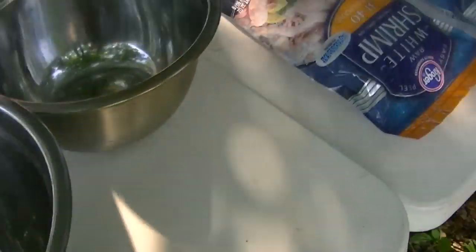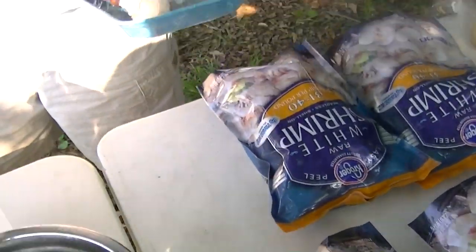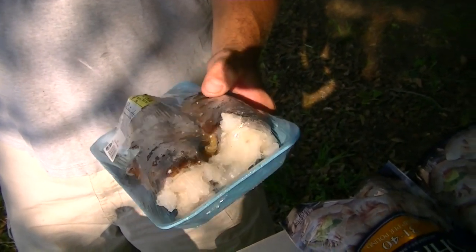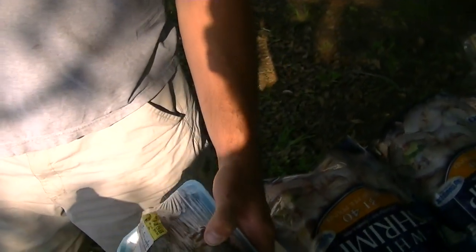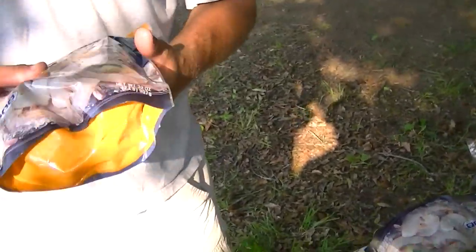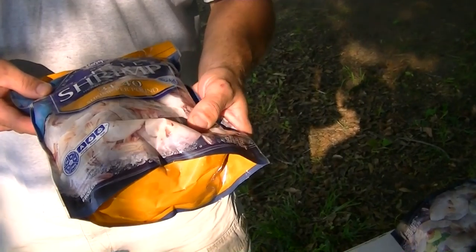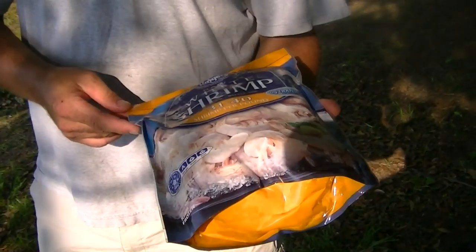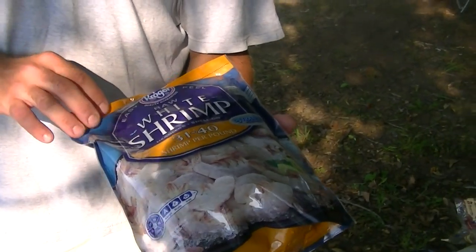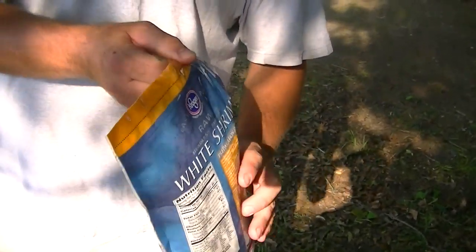Then, on this end of the table, we have, just to throw into the pot for anybody that might want them, three large lobster tails. We have some shrimp from Kroger. These are deveined with the shell raw shrimp, and there are about eight pounds here.